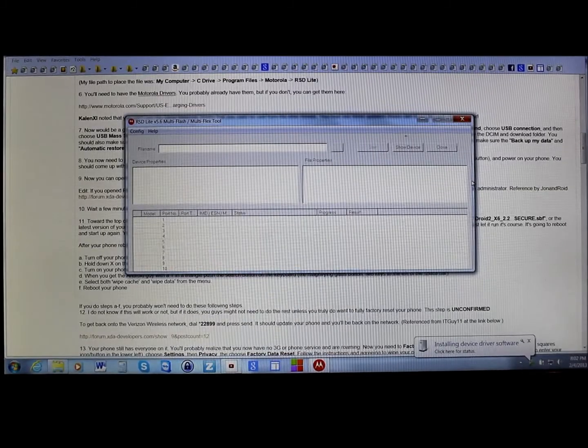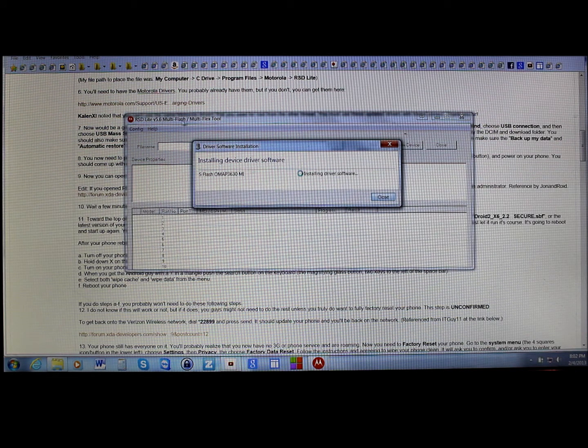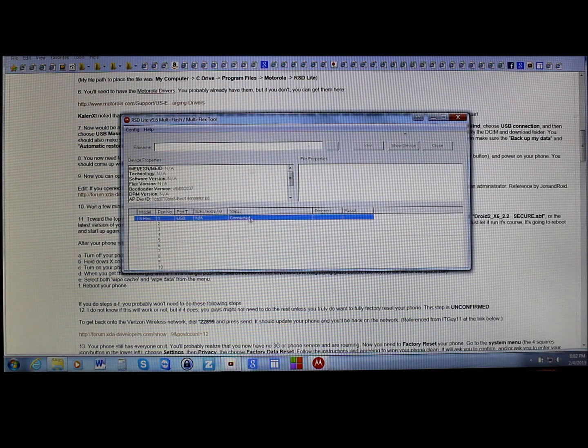As you can see down here in the corner, it's installing the drivers — it's searching Windows for the driver. Once it finds this driver, which it should, we should have a device show up in the RSD Lite tool. It found the driver — it says Motorola Flash Interface. Drivers and all that will be linked in the description. So we have RSD Lite open and our device connected down here.